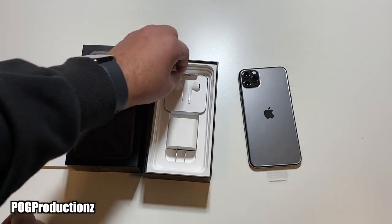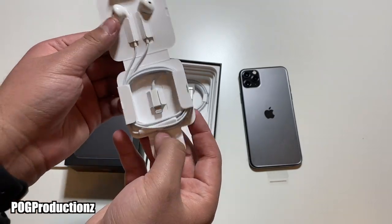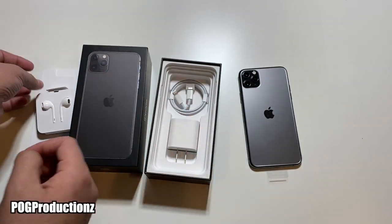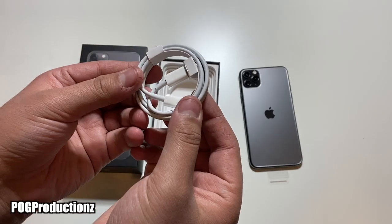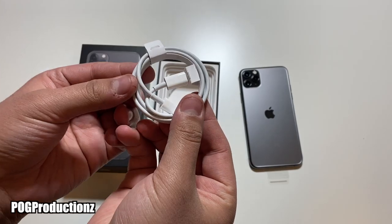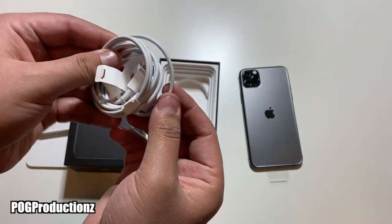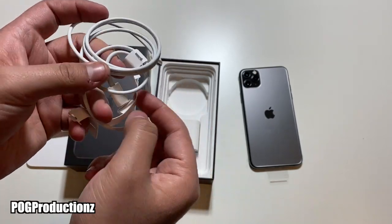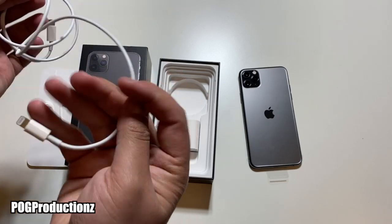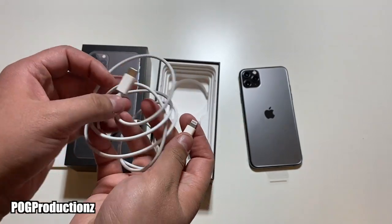Over here we have the EarPods with the lightning cable, as you guys can see. Putting this aside, we have the USB-C to lightning cable right here. Let's go ahead and open this up so I can show you guys — there we go, the lightning cable as well as the USB-C end.